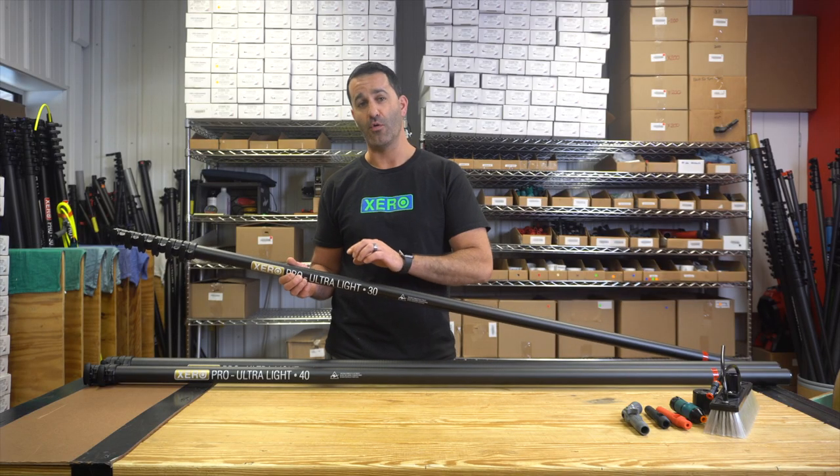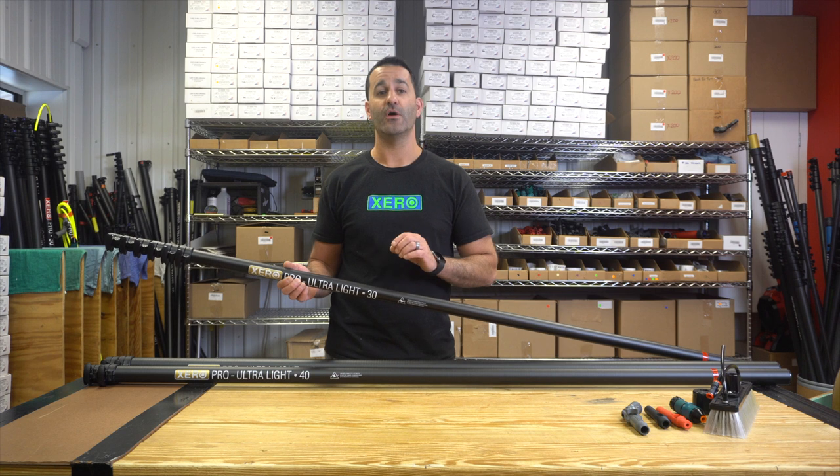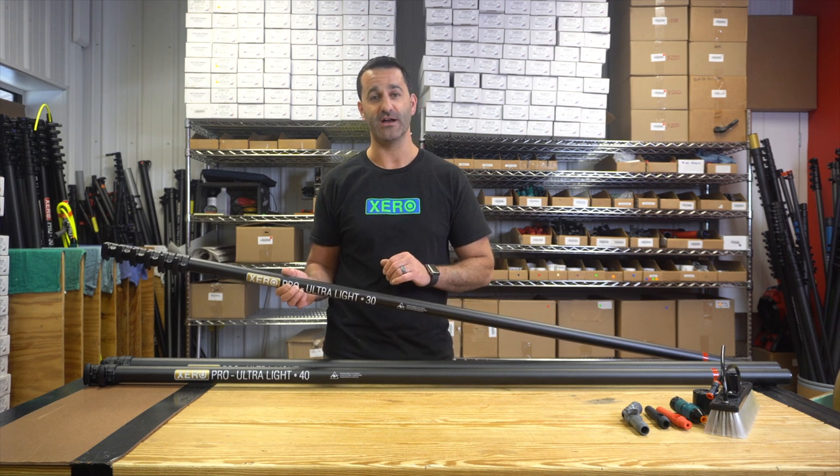Be sure to check out the Xero Pro Ultra Lite water fed pole, as well as our other water fed poles and traditional poles at windowcleaner.com.